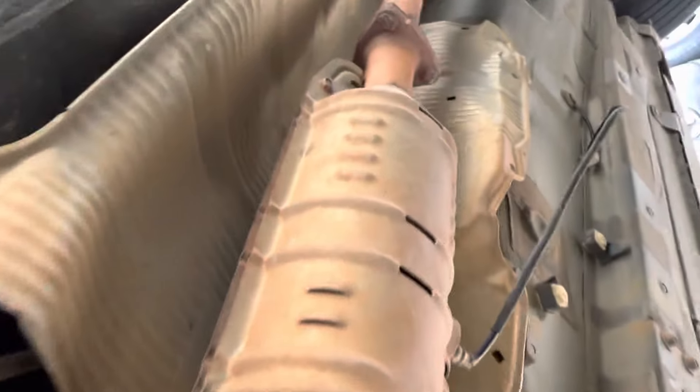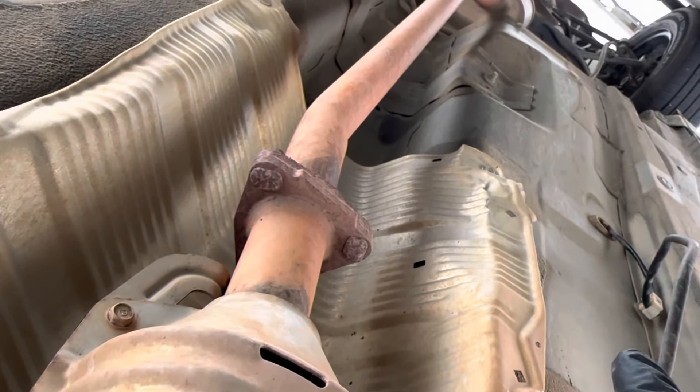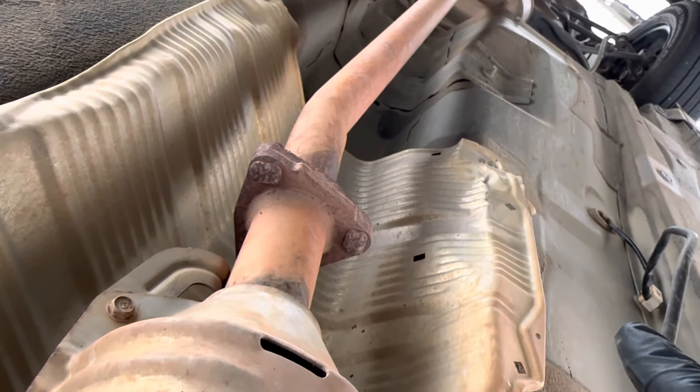That's upstream. This is your catalytic converter, and this is gonna be the downstream one right here. So you need a special socket to remove that. You follow your harness all the way up — it's gonna be under the seat. You gotta remove the carpet up there. That's it.